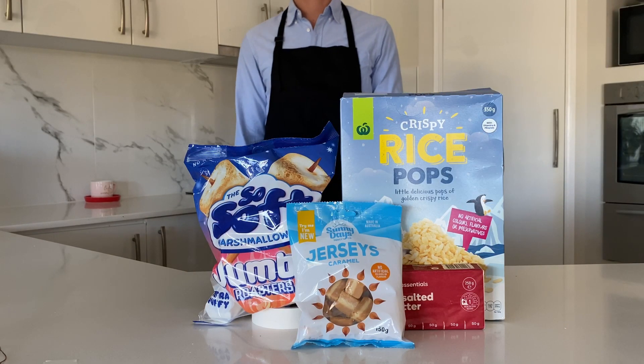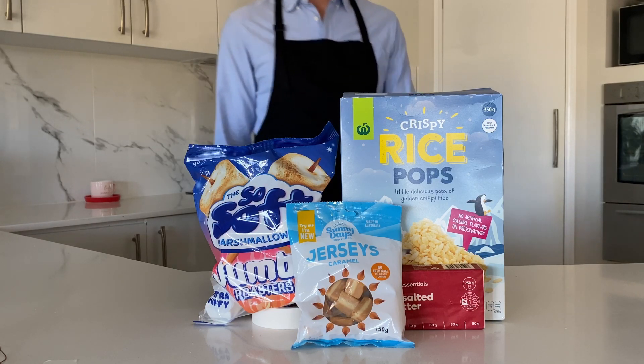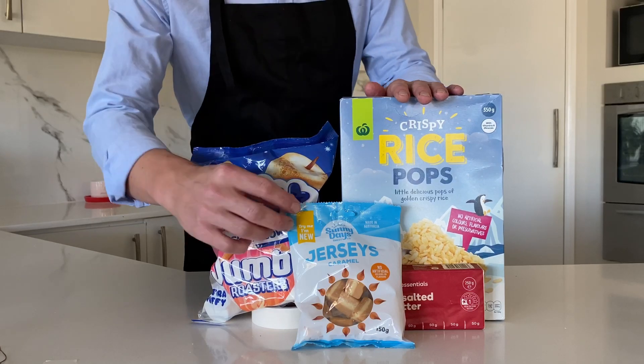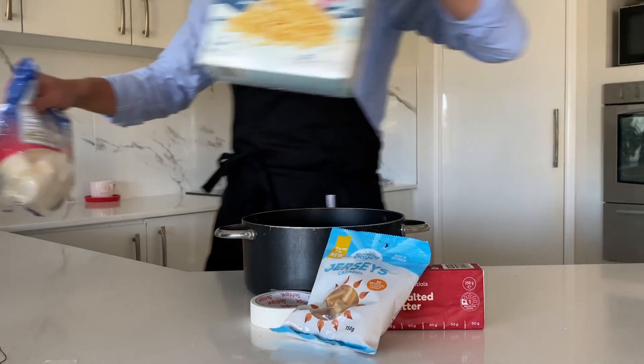Hello again. I wasn't planning on making another cooking video, but seeing as vlogs are usually videos about what people do with their days, I figured you'd rather see the cooking bit than not the eating bit. It also happens to be someone's birthday, so we're going to make them a special treat from their childhood: Rice Krispie squares with Jersey caramels. More on them in a minute, but let's measure out our ingredients.